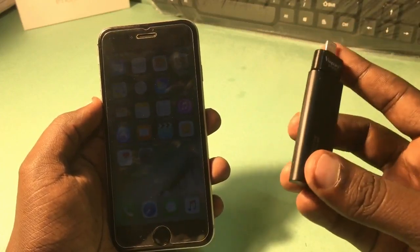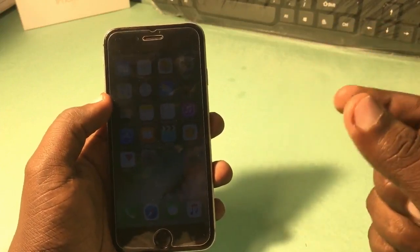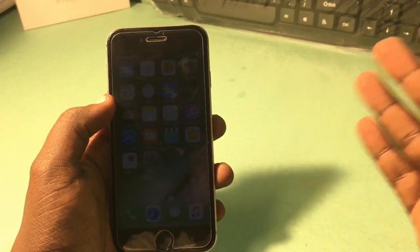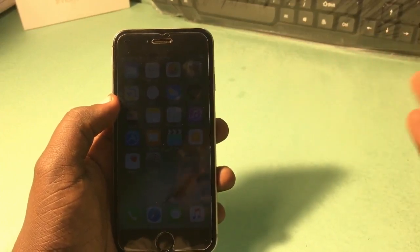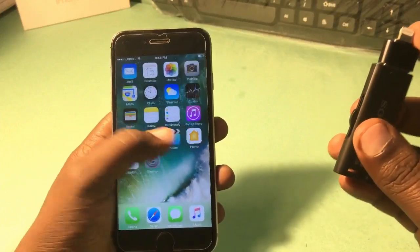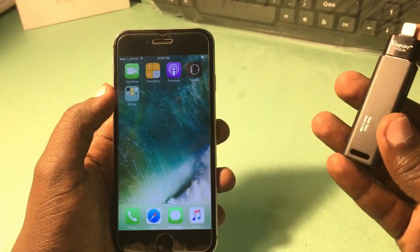You can get the i-flash drive from an online or offline store, but I recommend you not to buy it from eBay, Craigslist, or Alibaba. You can buy it from Amazon — that's where you'll get a trusted, properly working i-flash drive.